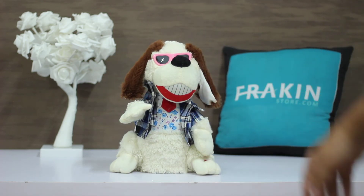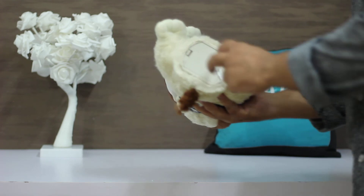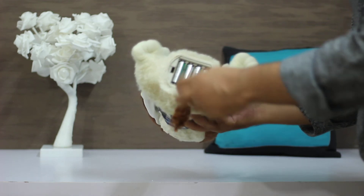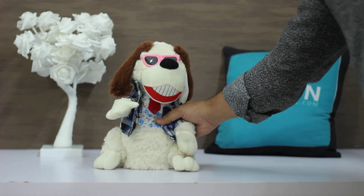When you press the button again, it will turn off. There are 4 AA size batteries located at the bottom. If you like this product, click on your order book.